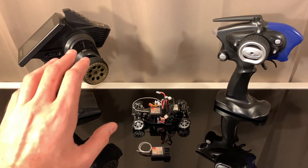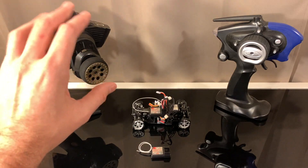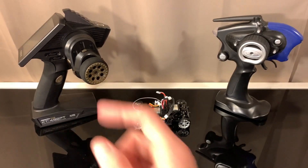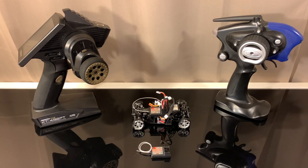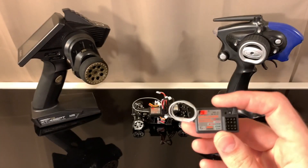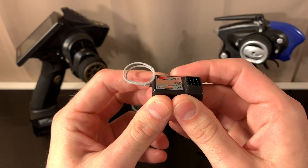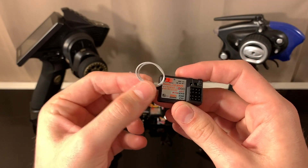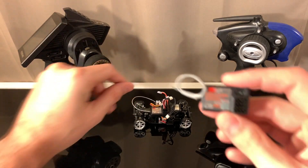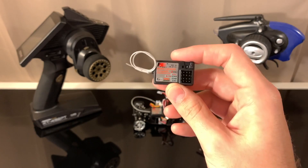Now I'll be able to have all my cars tied into one controller — all my Mini-Zs, a setting for my DRZ, and a setting for the DRZ version 2 once that releases. This receiver is really cool. One thing to note: the antennas that come with them are pretty long. You can roll them up to make them more manageable. I'd say don't cut it — keep as much length as you can on the antenna wire.